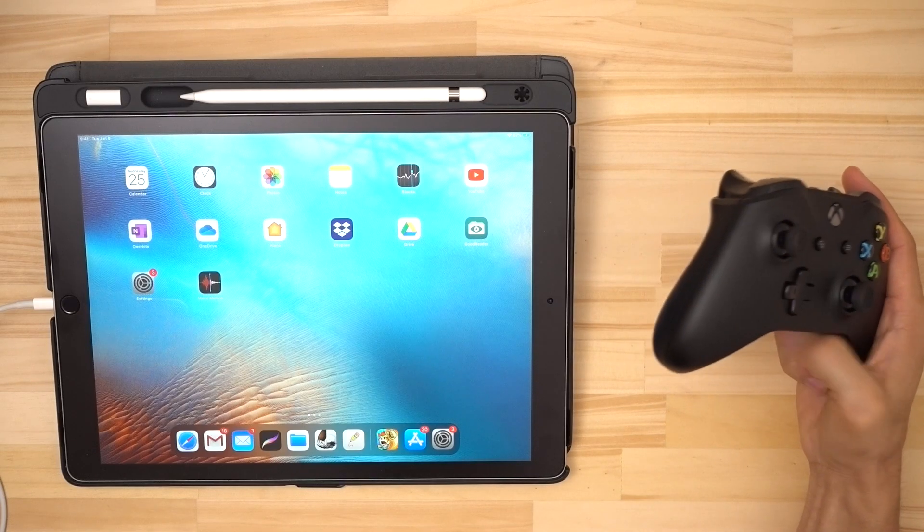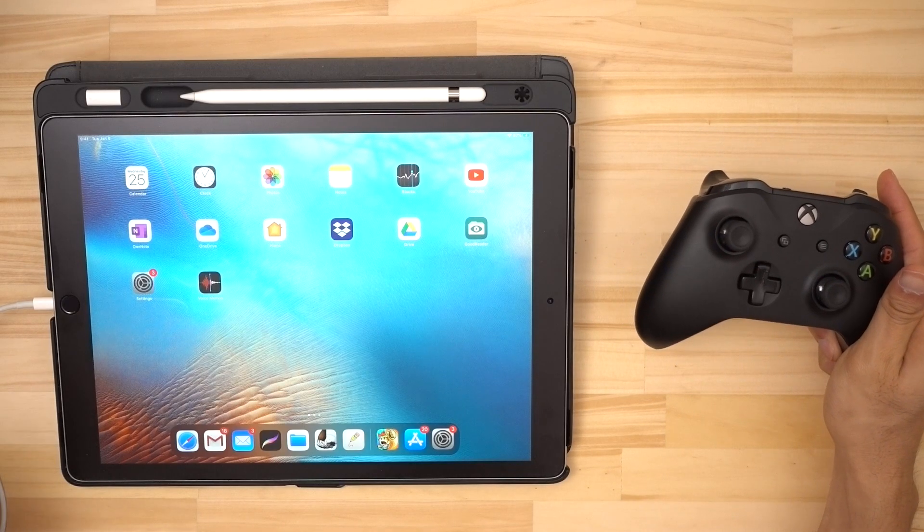Today I'm just going to quickly show you how to connect your Bluetooth enabled Xbox One controller to your iOS device.